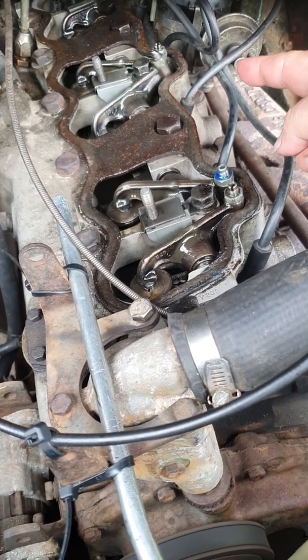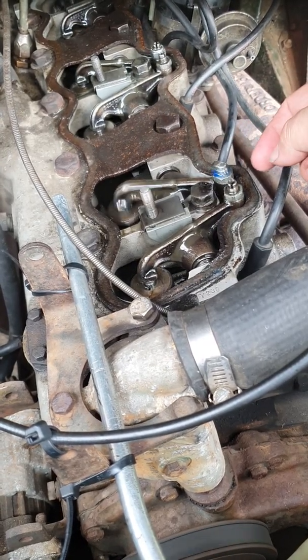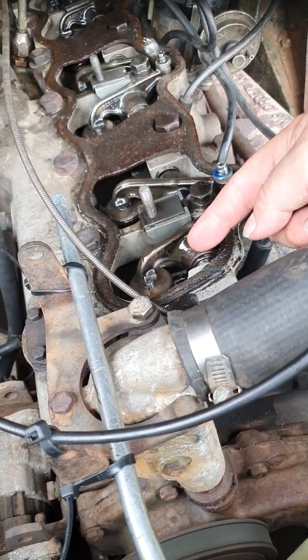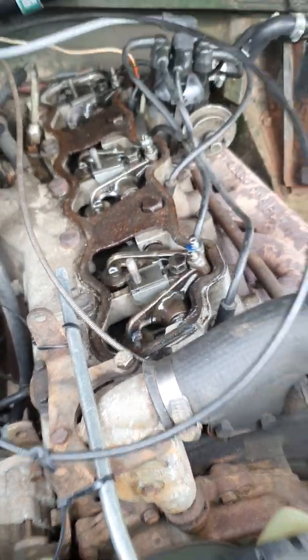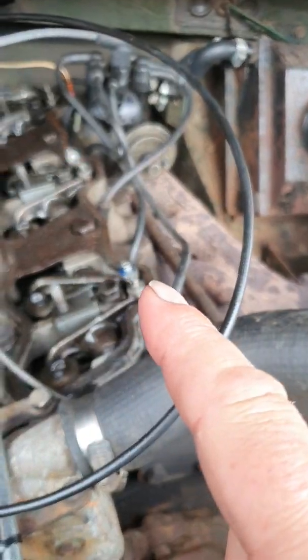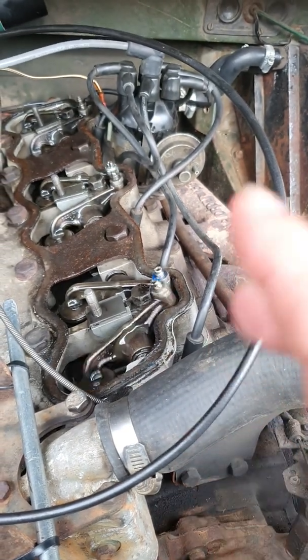Use a screwdriver to set the pitch on each. It's 0.006 of an inch clearance when hot, between your tappet and your rocker. The way to do it is very useful — some people use a calculation by 13 for a six-cylinder.